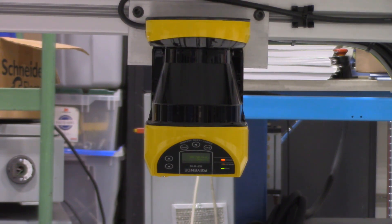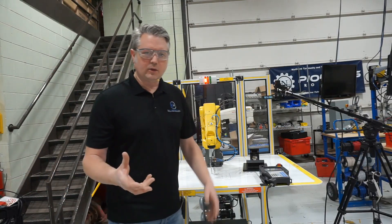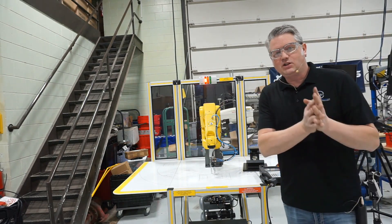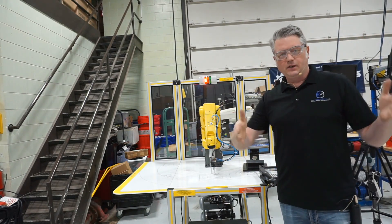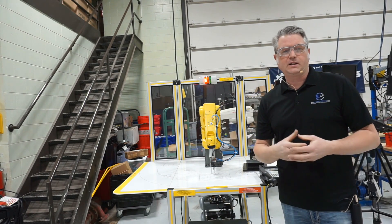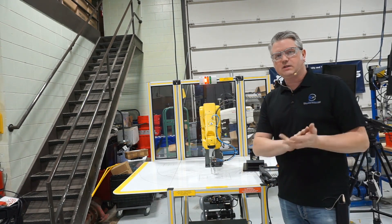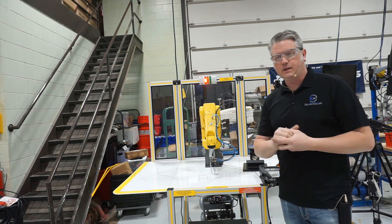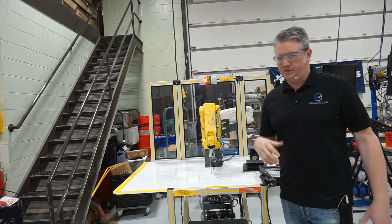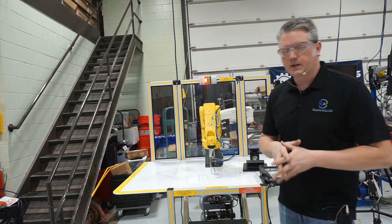They call this design a fenceless robot. Typically robots are inside of cages to keep people out. Those cages that define the work area are sometimes called the robot's work cell. Physical barriers like fences are actually some of the best barriers for keeping people out of the robot's work area, and they're typically a high visibility yellow color.